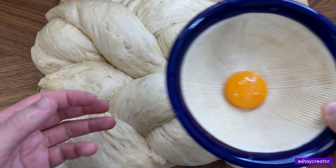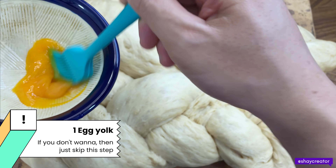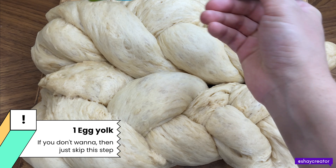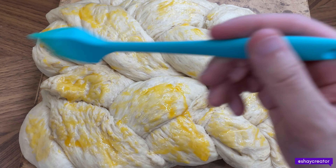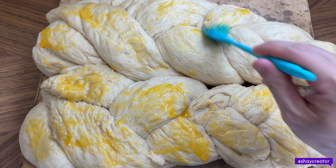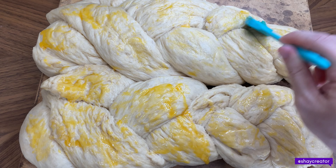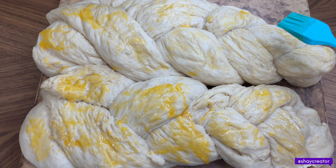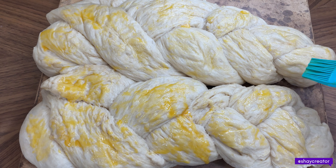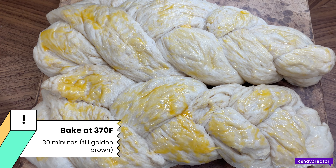You want to get egg yolk and brush it on the top. Just break the egg yolk a little bit and brush it on. Now they can go into the oven — 370 degrees for 30 minutes.